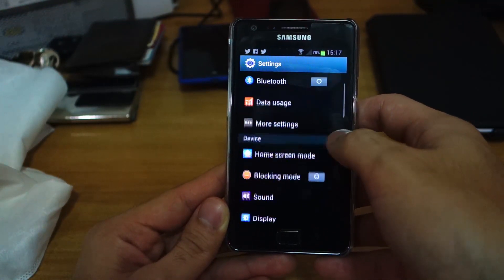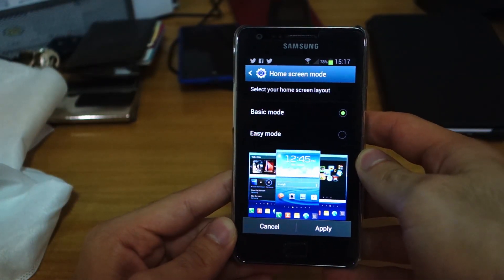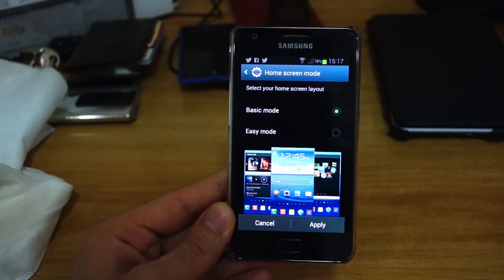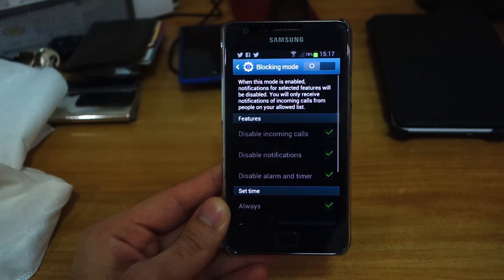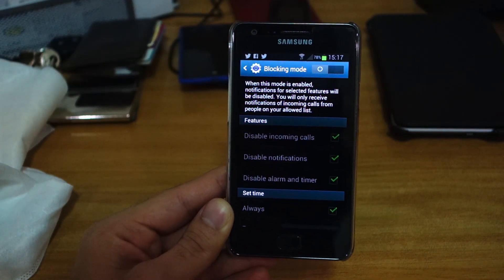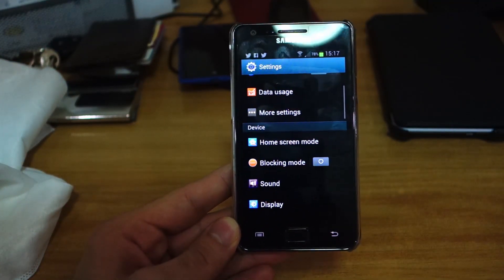There are two home screen modes: basic mode and easy mode. Easy mode is probably targeted towards first-time users as it pre-installs widgets. There's also blocking mode, which is pretty cool — you can block calls, notifications, and even turn off alarms at any specific time.